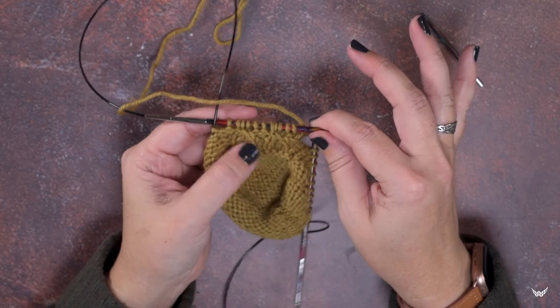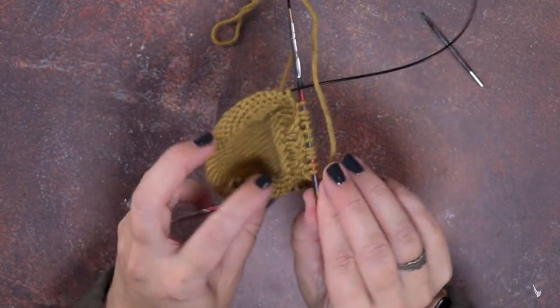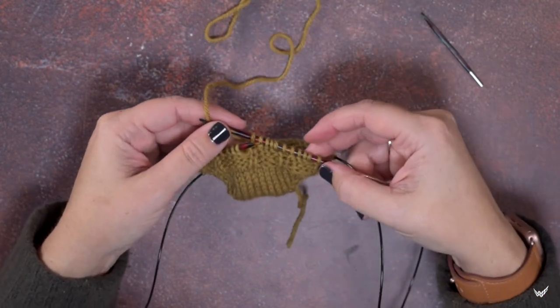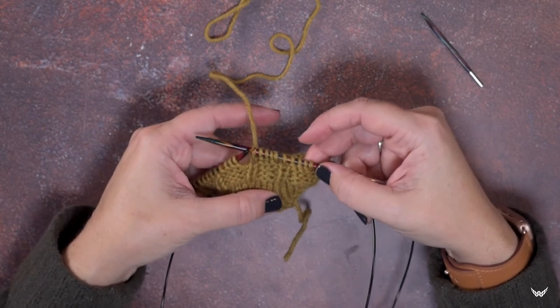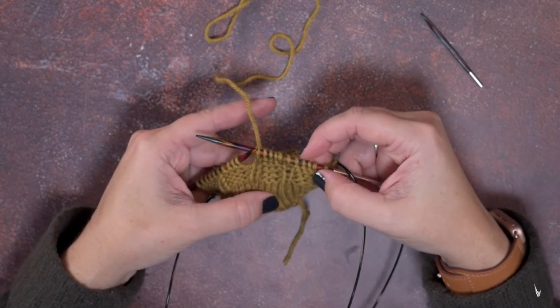Whatever way you find easier for you — that is how we create a 1 over 3 PRC, or 1 over 3 purled right cable, worked from the wrong side of our work. I hope this video and technique helps you guys out. Thanks so much for watching.